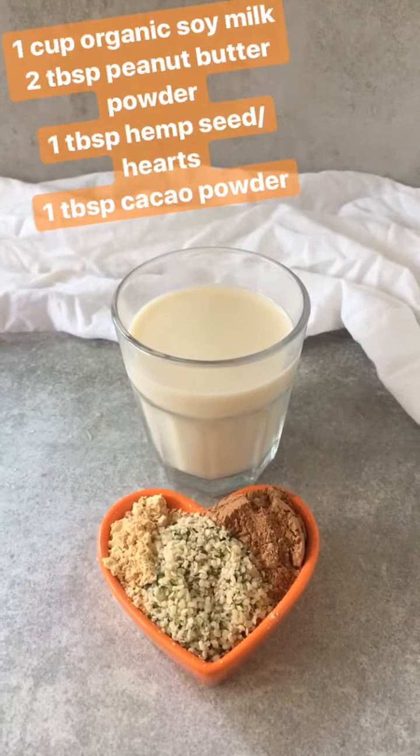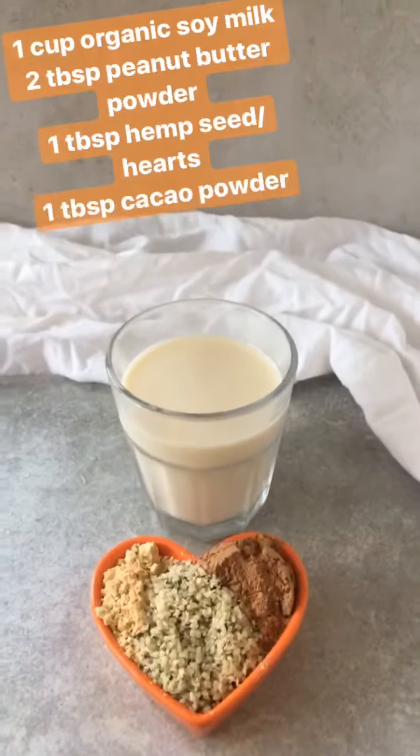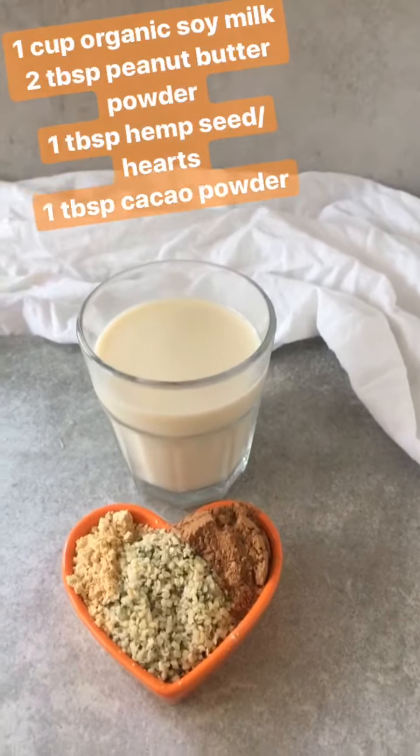My third protein smoothie is super protein packed and super simple. It's soy milk, peanut butter powder, hemp seed and cacao.